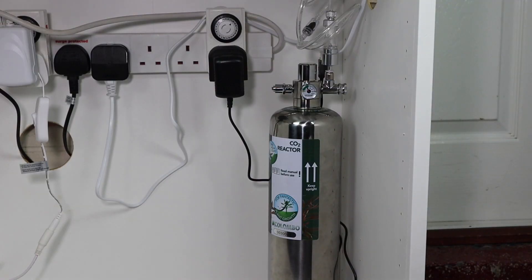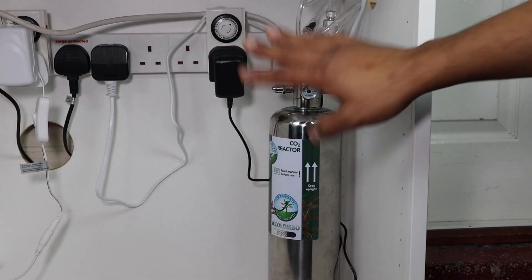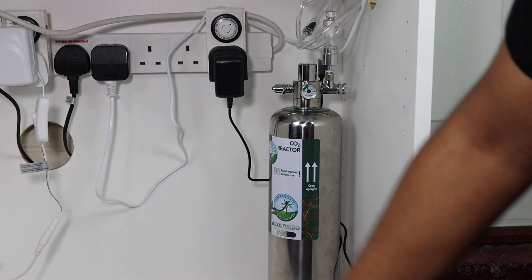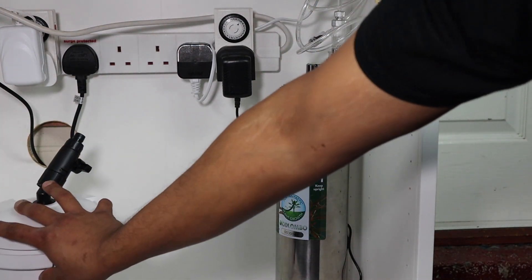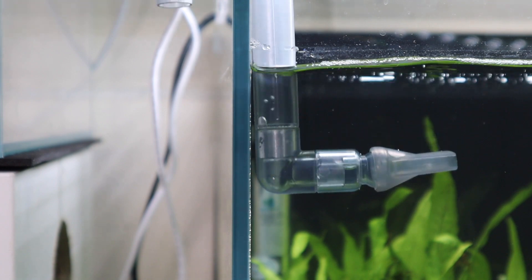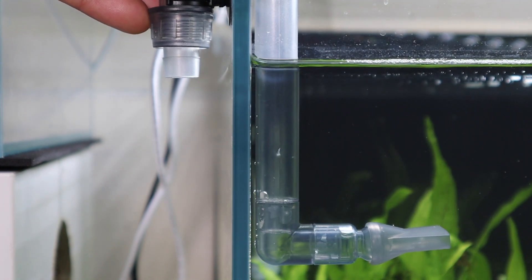That's all the bits and bobs that you get — fairly simple. Why don't we go to the tank and set this up? Here we are at the cabinet. I've set up the CO2 bottle with the lights and stuff — working out really well, it's on a timer. I'm going to sit the filter on this end. The tubing is going to go out through the hole up there. I've put one of the extension pipes on so I can get that into the aquarium.